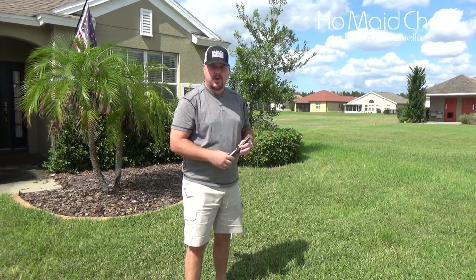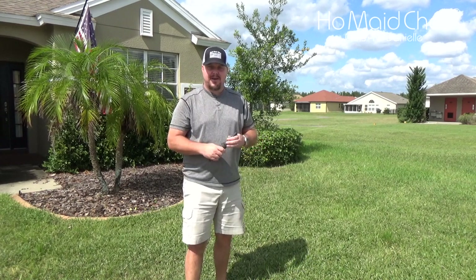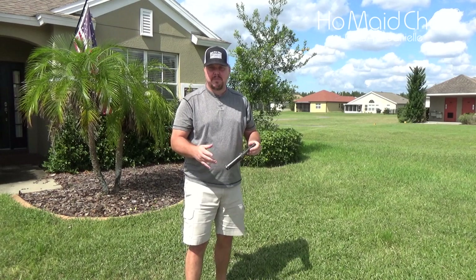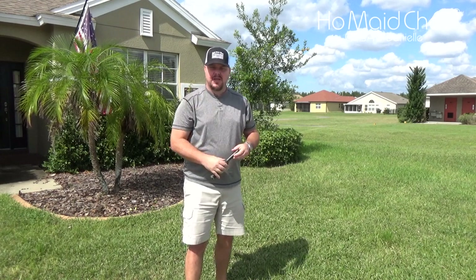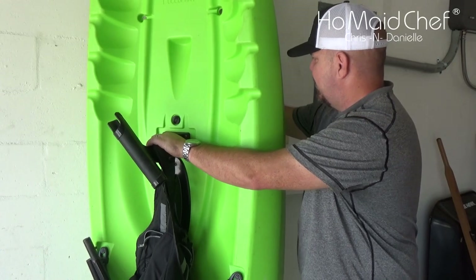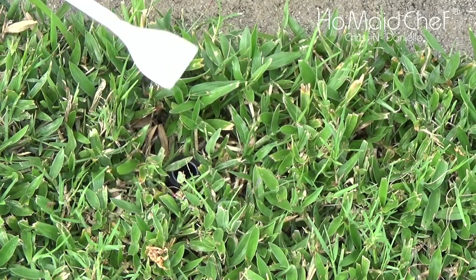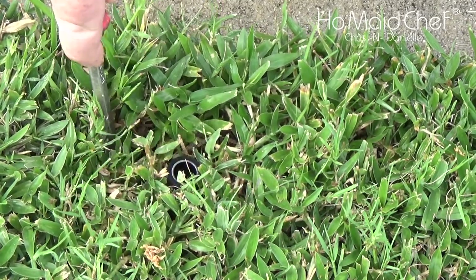I'm going to have to find this one because I always saw it when the sprinkler was on — it's a geyser, so it should be the easiest spot. Let's turn the sprinkler on and see where it is. It's right back behind here — we just tap it on. The first thing I'm going to do is take this chisel tool and cut away some of the grass around the edge of it.